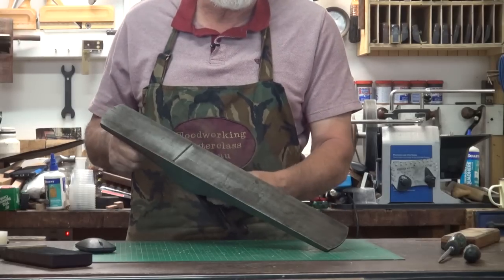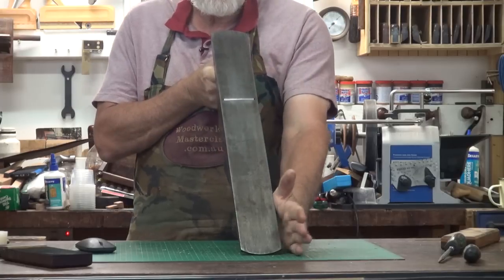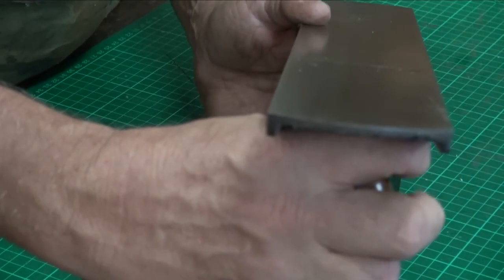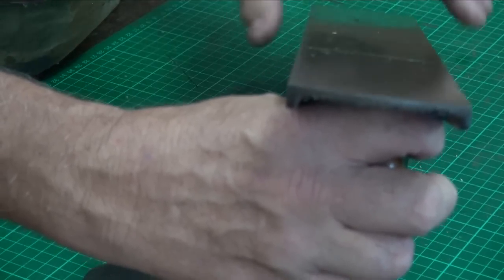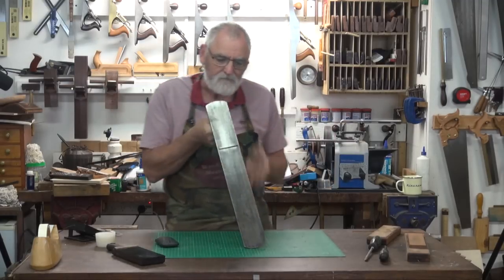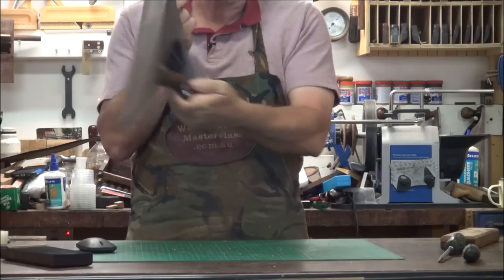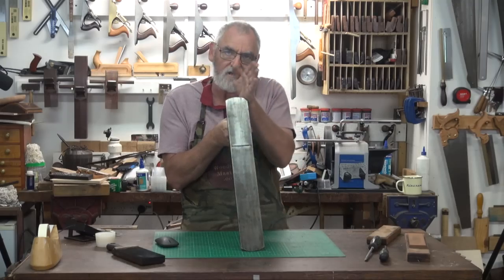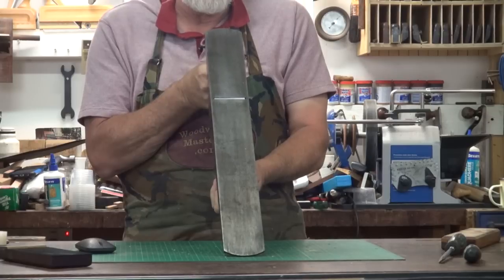So now with the adjuster screw just back that off and sight down the sole. If you sight down there you can just see a hair's width of the blade standing up, but it's high on this end. So to even that up, remember that with the lateral where it's high, push that lever in that direction and what it'll do is rock it over. So I push it and then it's high on the other side, and then I bring it back to central.